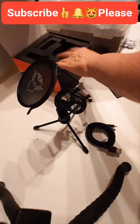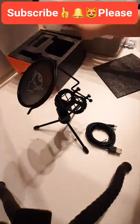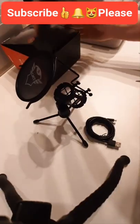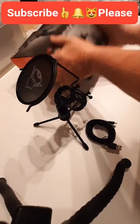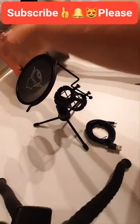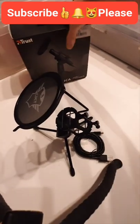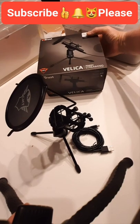I'm going to keep the box just in case there are any problems, which I don't think there will be. It looks like a nice piece of kit. Let's close the box and leave that there looking pretty.